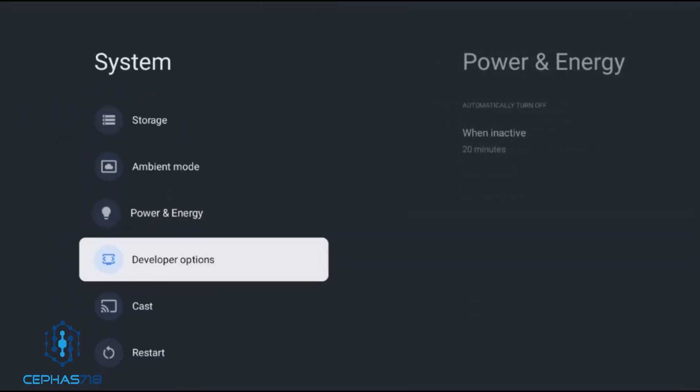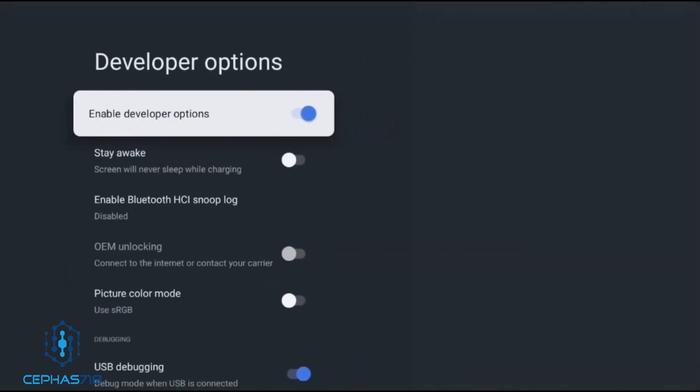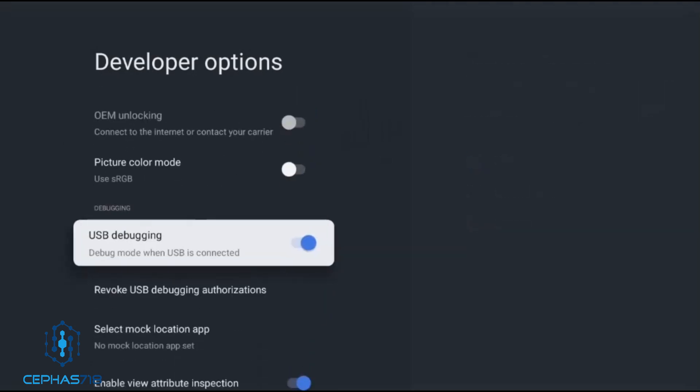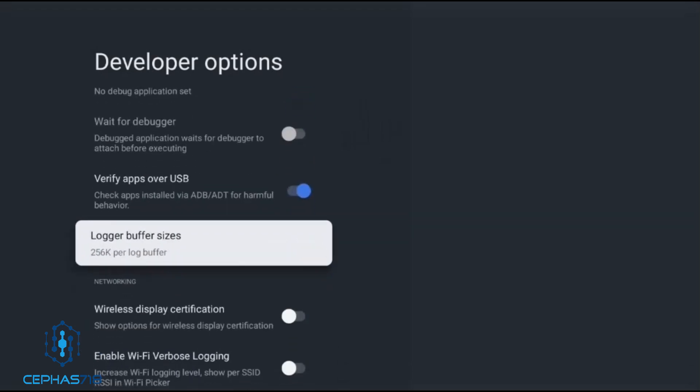Hit the back button and scroll down to Developer Options. From here, enable the Developer Options tab and the USB Debugging tab, and you should be good to go.